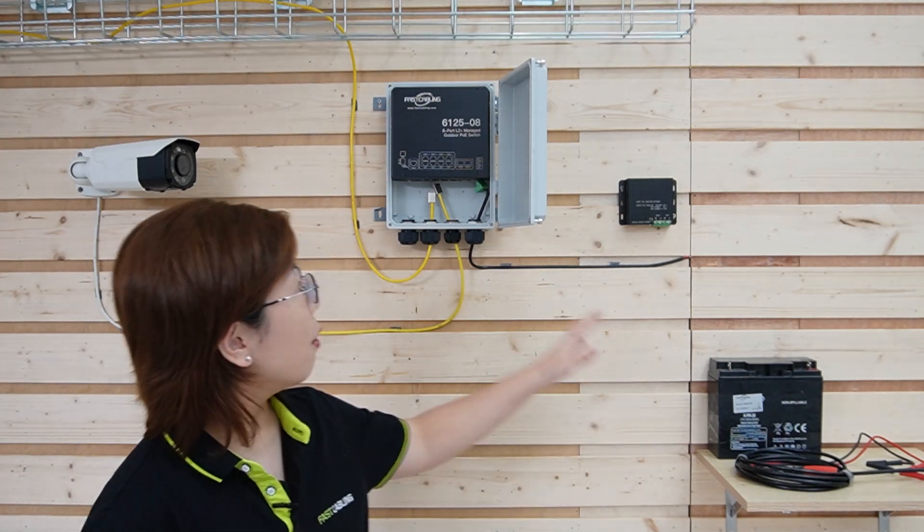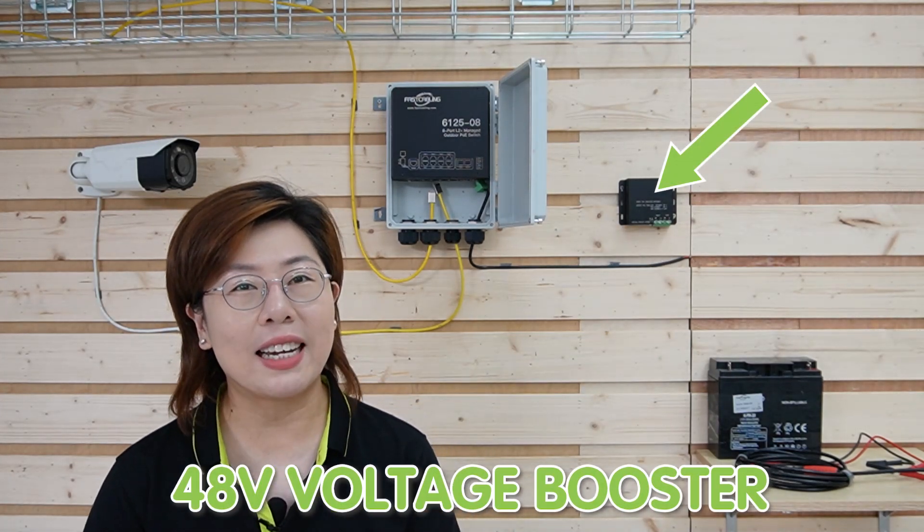Now let's dive into our practical application: using a battery to power a standard PoE switch for connecting PoE devices such as a bullet camera. Typically, a PoE switch requires 48V to operate efficiently, and many of us may have a 12V battery on hand. Using a 12V battery alone wouldn't provide the necessary voltage, leading to potential instability. But by boosting the 12V to 48V, we ensure the PoE switch receives a consistent and sufficient power level to reliably power our PoE devices.